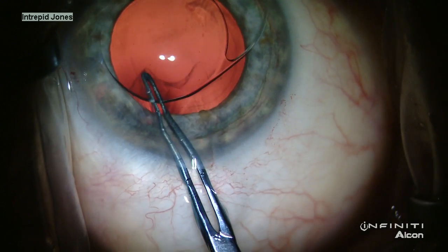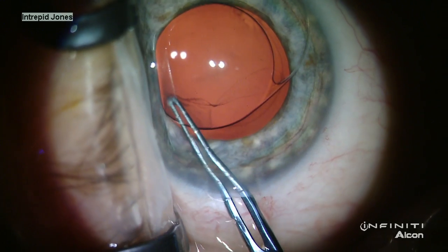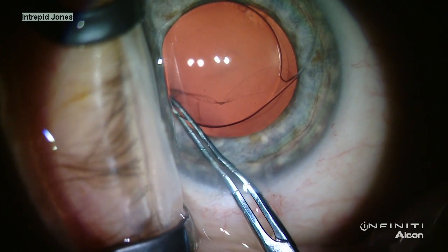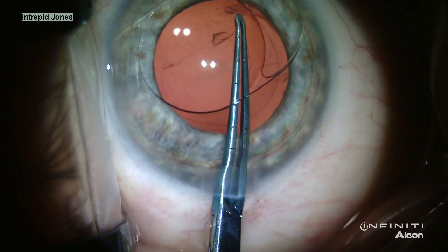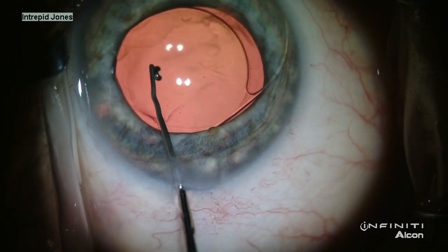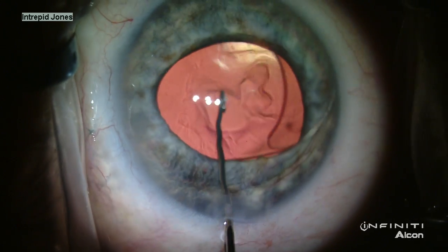Now as the patient has moved some during this surgery, some additional viscoelastic helps to gain more control of the direction of the tear at this point. Now that I have a larger, complete capsulotomy, the lens is rotated out of the anterior chamber and into the capsular bag.